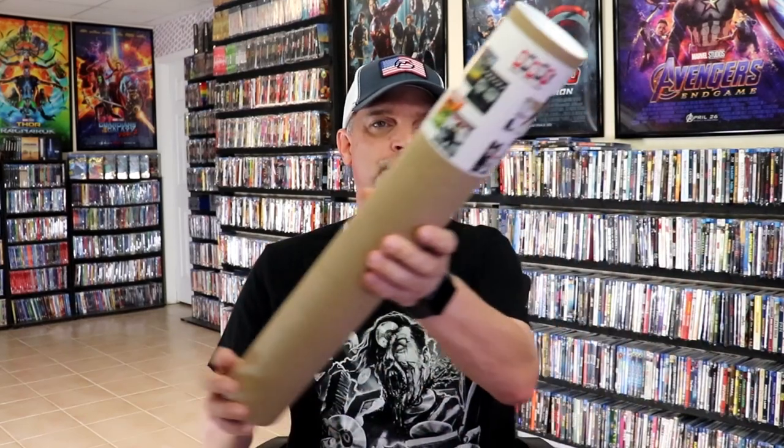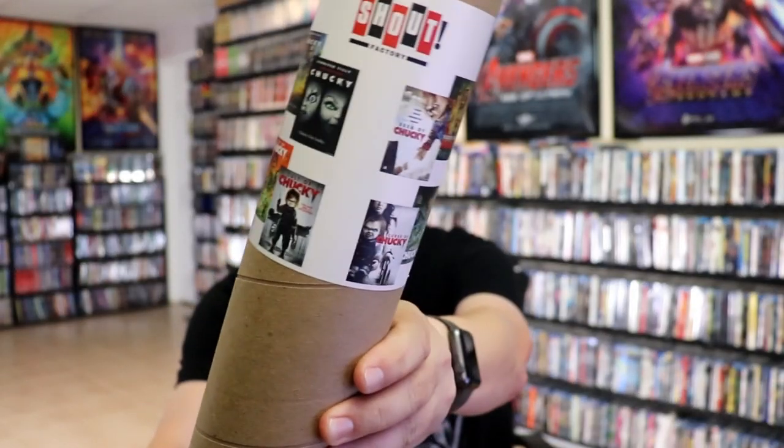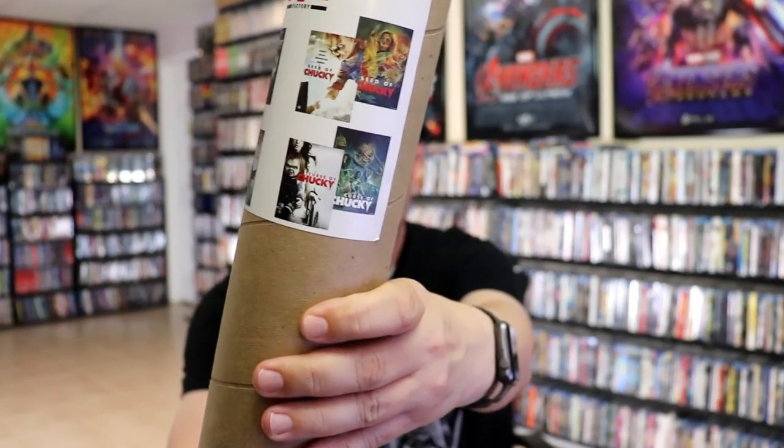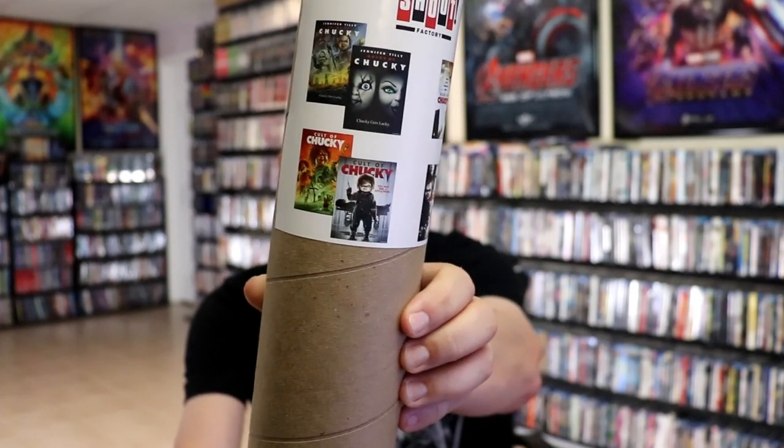I've got everything unboxed. First up we have the posters. We do have this big poster tube and it has all of the posters included in it — all of the variations of the artwork, which is really nice. Always glad to have the posters included.